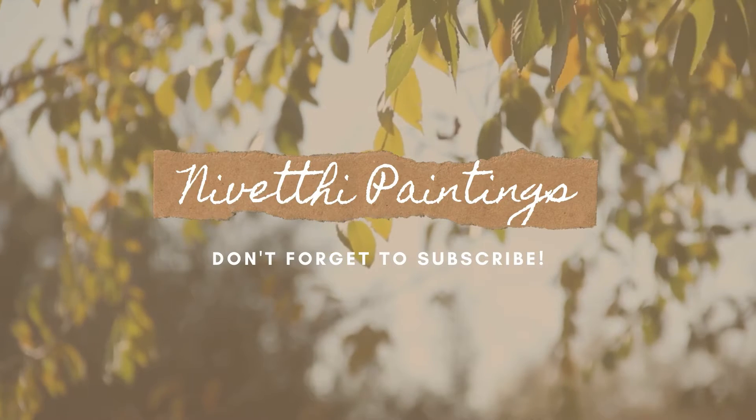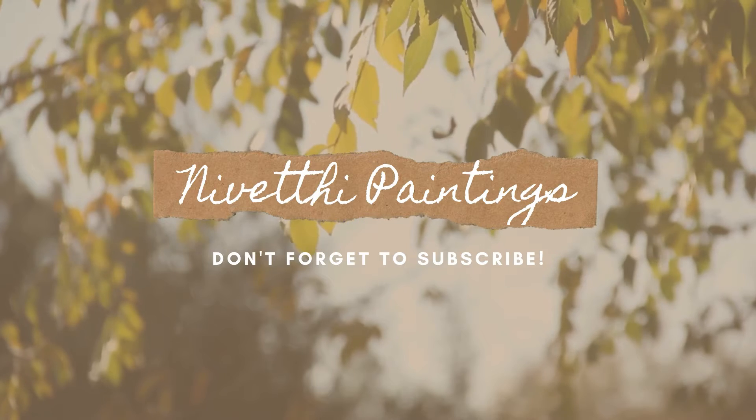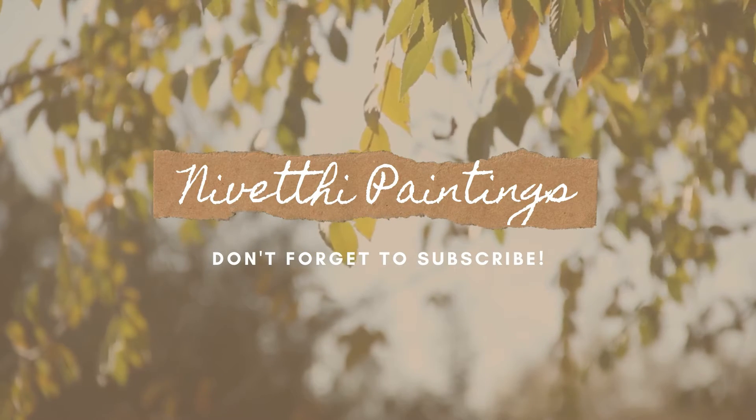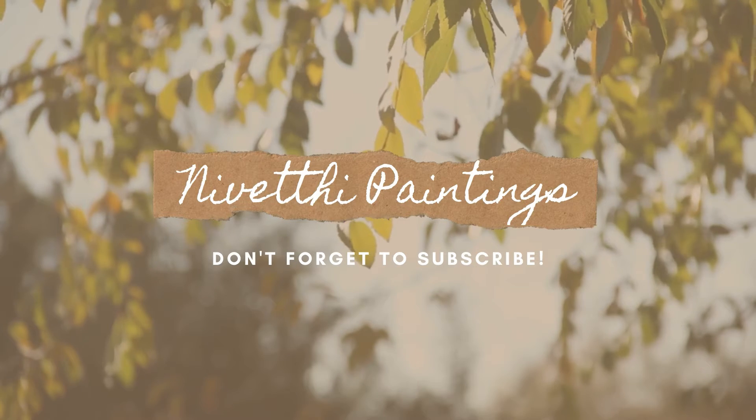Hi guys, welcome to my channel Nivithi Paintings. I am going to show you what I want to do this week — I am going to review a mandala toolkit. I will tell you about the reviews and sizes in this video.